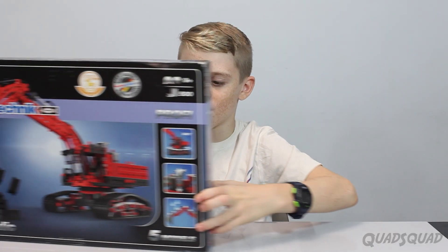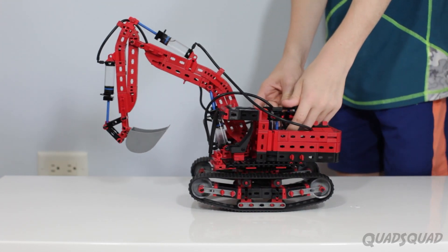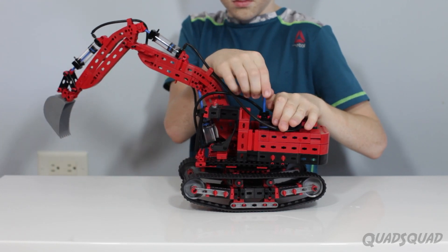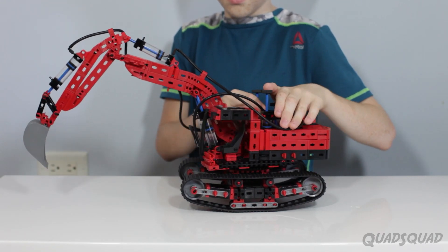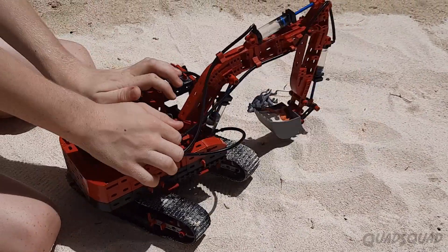The most intricate design was the front-end loader. It took me three to four days to put it together on my own. Using the hydraulics, you can move the bucket and the arm. I even had some fun in the sandbox trying to scoop up some of Brandon's dinosaurs.